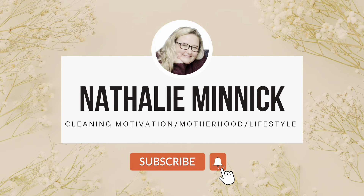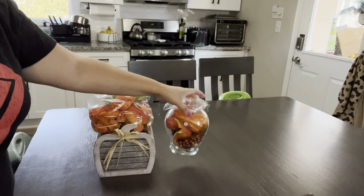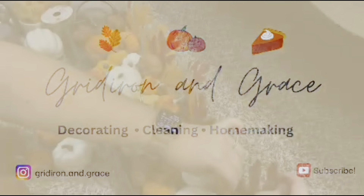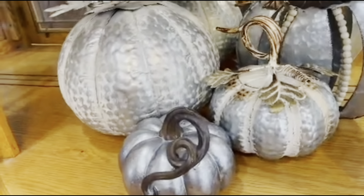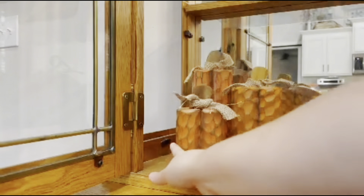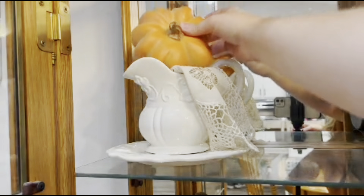Hey everyone, welcome back to my channel. Welcome if you are new. I'm Natalie Minnick. I'm a mom of two toddler boys and on my channel I share lots of cleaning motivation. I do decorating along with some DIY projects as well. If you're new and haven't subscribed yet, I'd really love it if you subscribed and gave today's video a thumbs up.